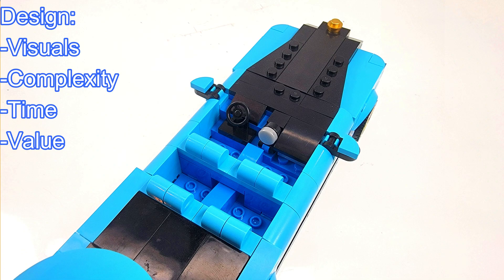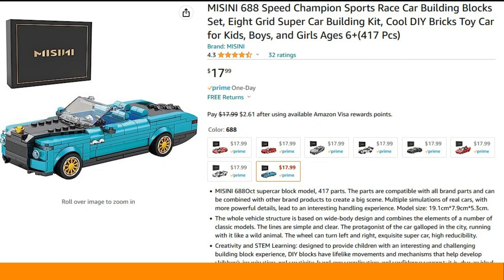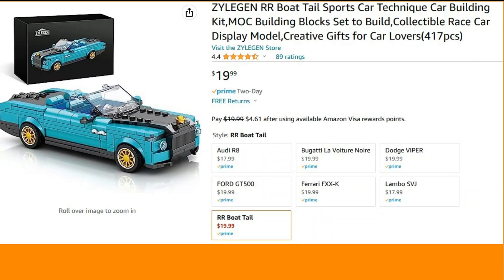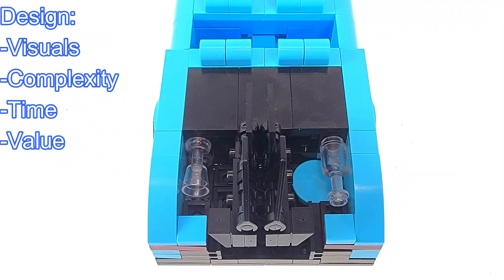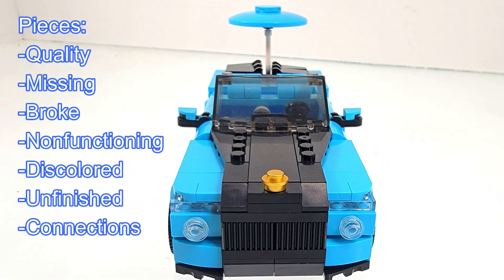As for the money value, this set was priced at $17.99 with 417 pieces, and its per-piece breakdown is 4.3 cents. I do think this is a decent price for this build, and this set is available from multiple vendors. So if you are interested in picking up this set, I would suggest looking around for the best possible price.